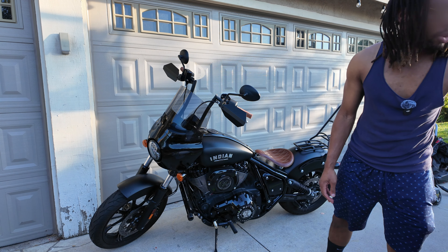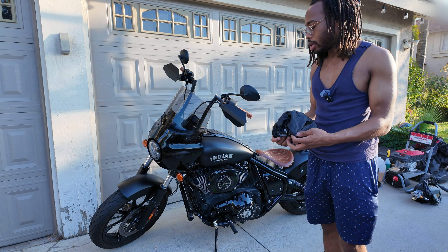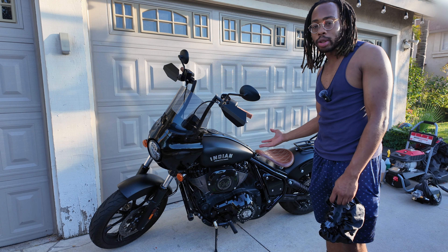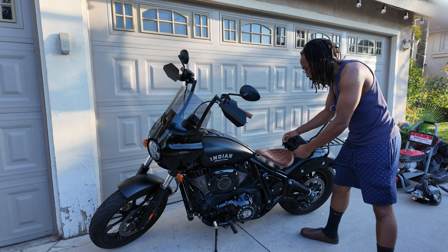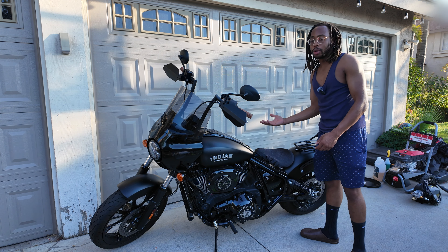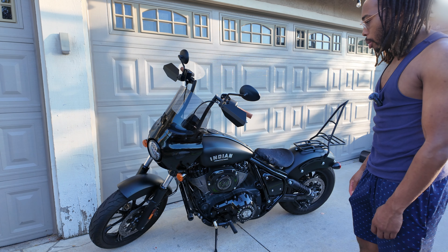For this motorcycle I like to use a shower cap on the seat so I don't get a bunch of water on the leather seat and have to wait for it to dry. I'll just put the shower cap on there — it fits perfect, looks like it was made for it.